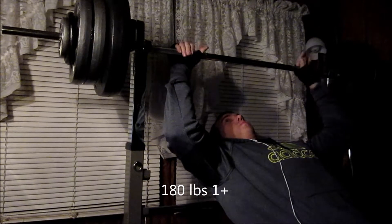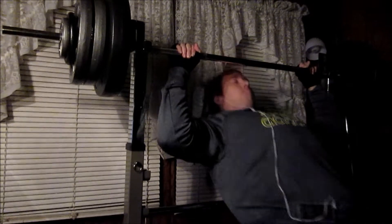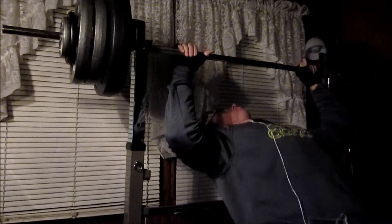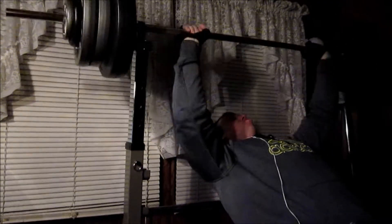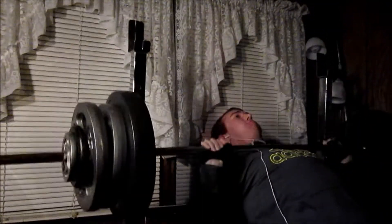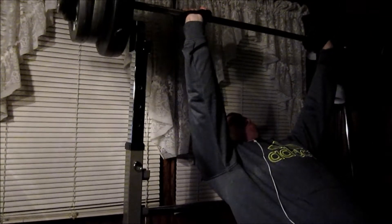And here is the one plus set. You go as many times as you can, try and get as many reps as you can. The first few reps went up pretty clean. The last rep, however, was not very clean — as you see, I barely lock it out at the end.